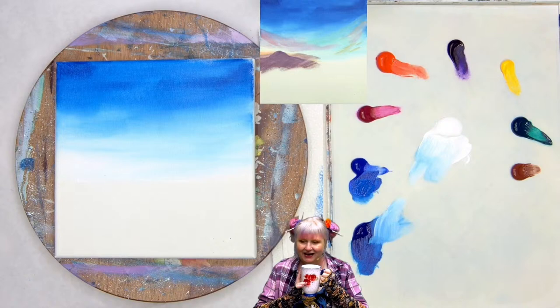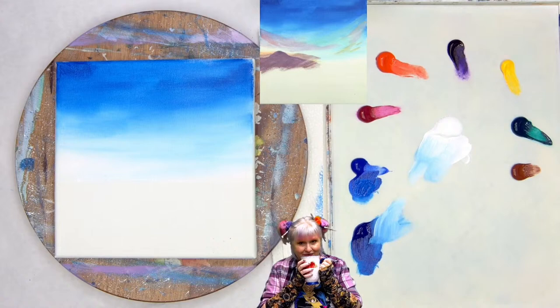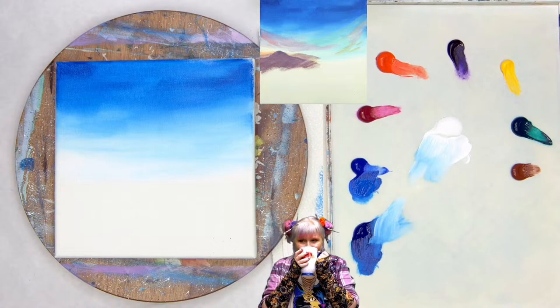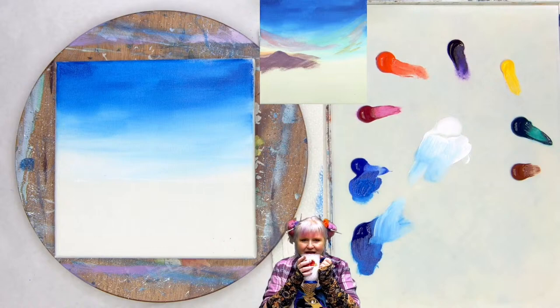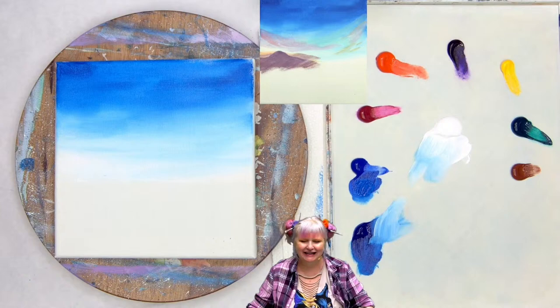That was exciting — blend and paint. Let's take a little break. If you have a beverage, whatever it is, I have coffee as always — seven years on YouTube sipping in the background. It's weird that coffee relaxes me, but it does. It's okay to take a minute and just think about your painting.